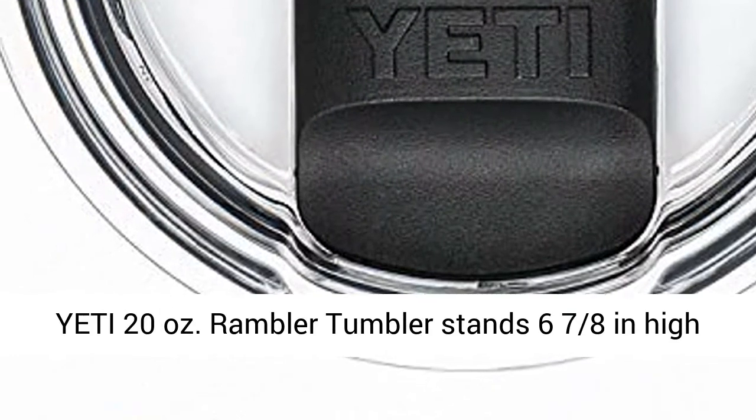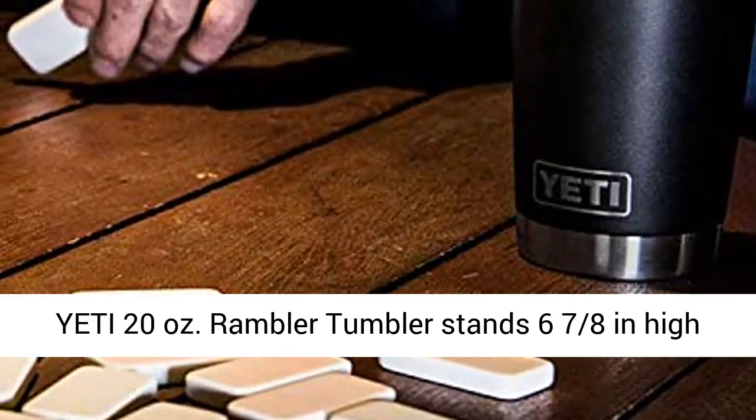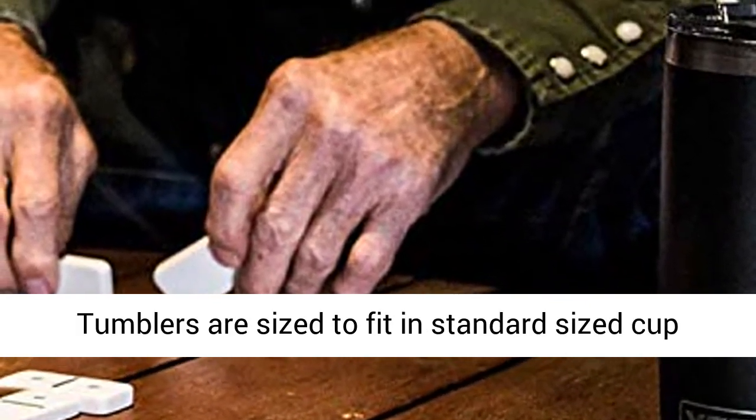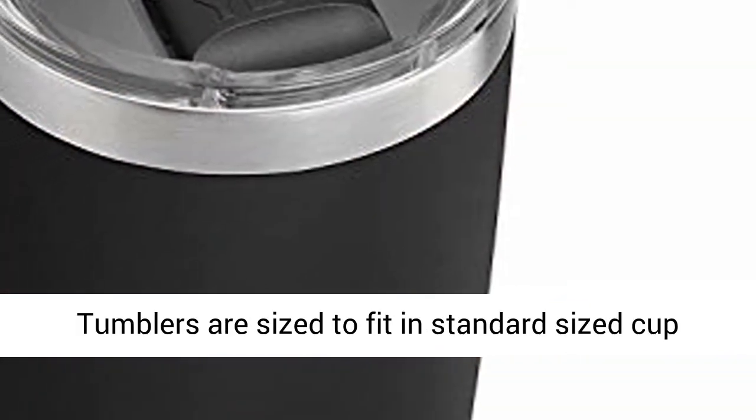The Yeti 20 oz Rambler Tumbler stands 6 and 7/8 inches high and has a lip diameter of 3 and a half inches. All Yeti Tumblers are sized to fit in standard-sized cup holders.